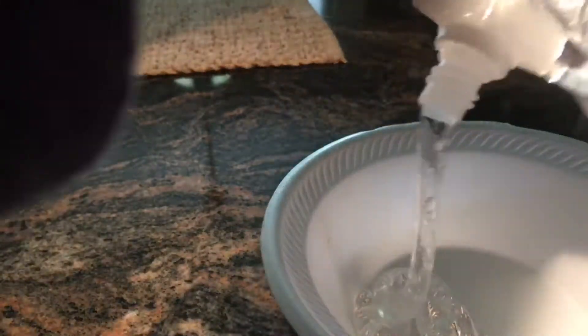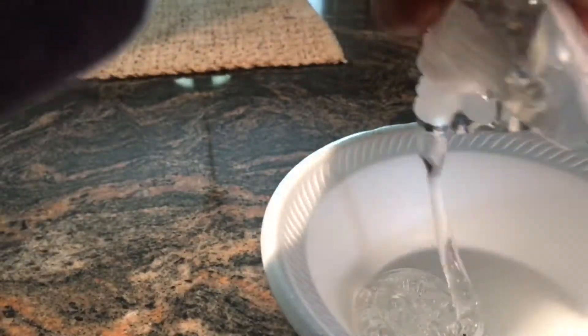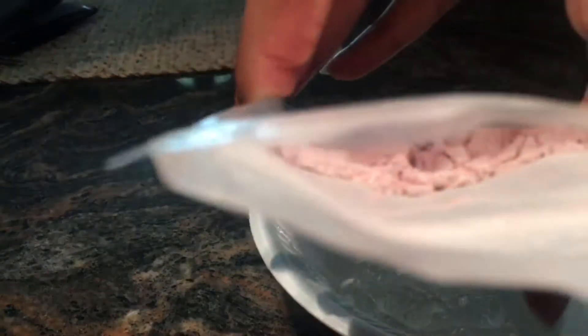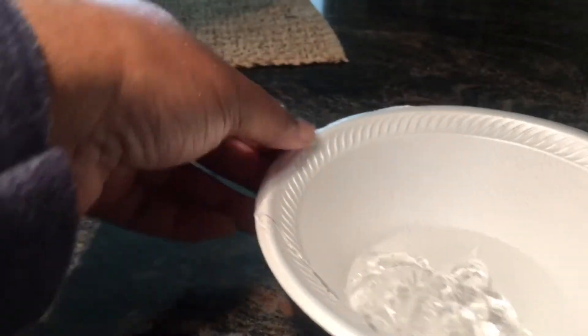I just want to pour a little bit in — you don't want to pour too much. I just used what I had left over from my glitter lip gloss video. After you do that, you just want to pour a little bit of the pigment. You don't want to pour too much.